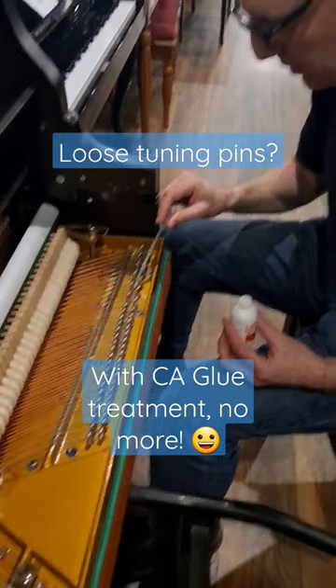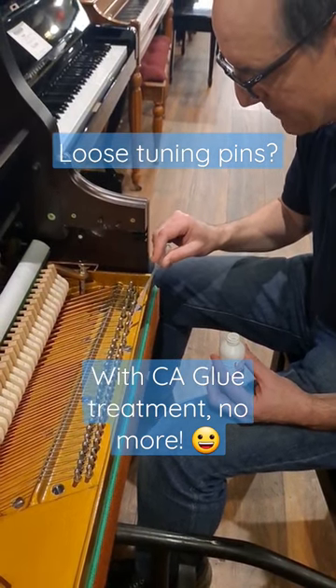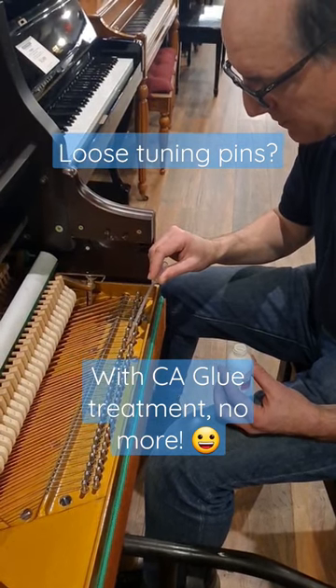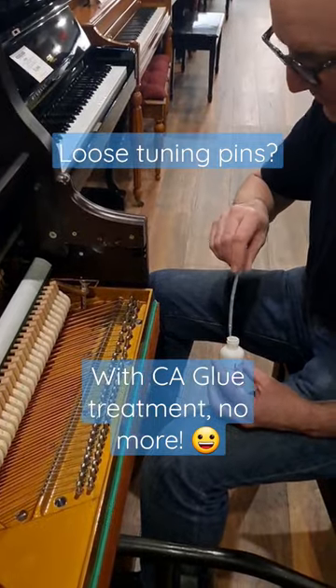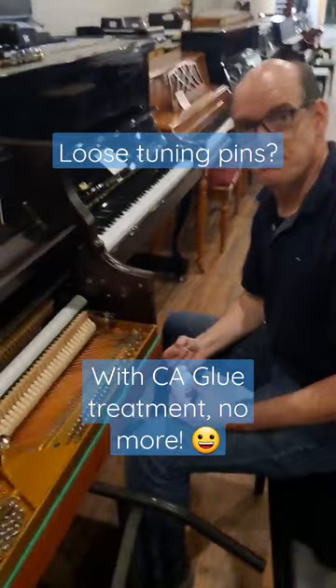The glue will form basically a plastic sleeve — a super hard plastic sleeve for the pin to turn in wherever it's loose, and so we'll have tunings that hold. Awesome, thank you very much.